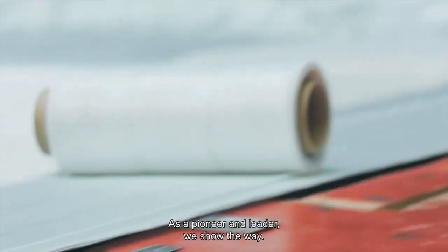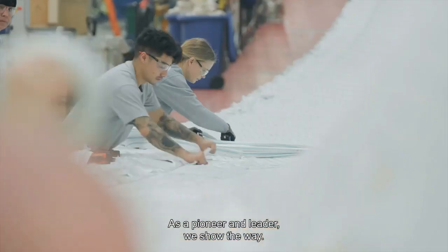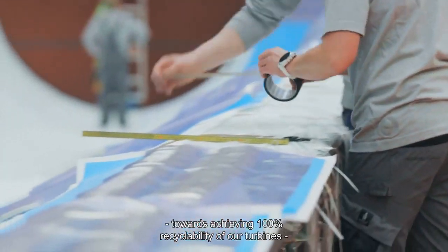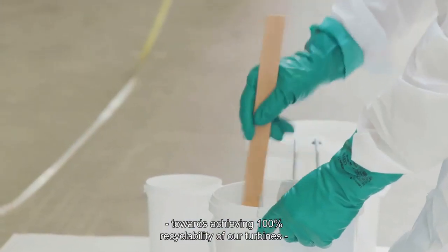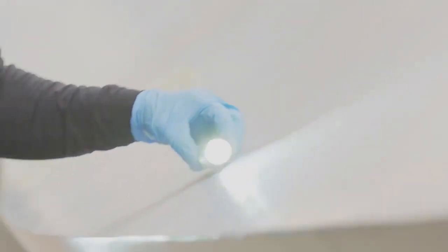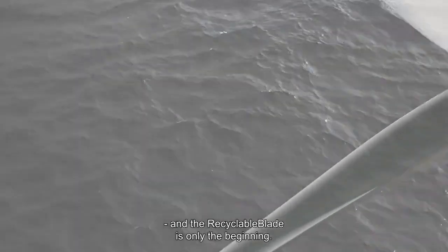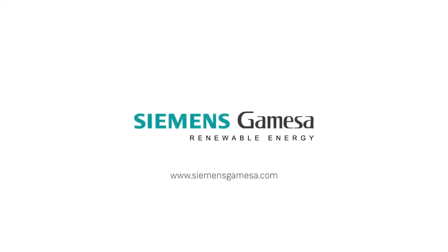As a pioneer and leader, we show the way. We have taken the first major step towards achieving 100% recyclability of our turbines. And the recyclable blade is only the beginning.